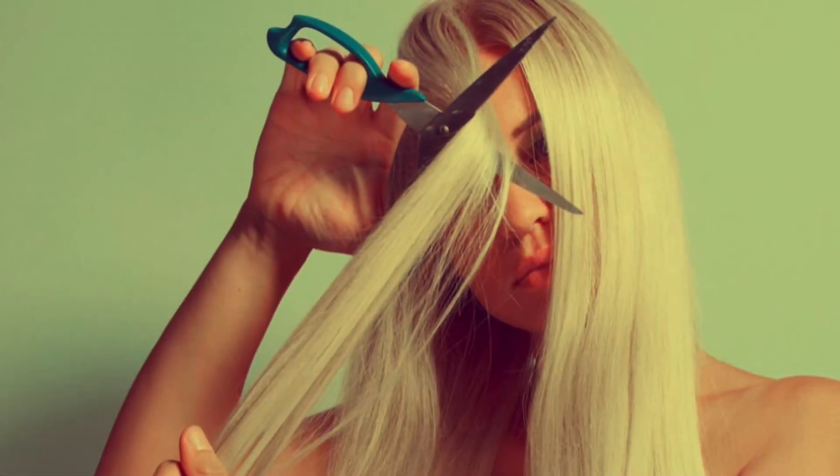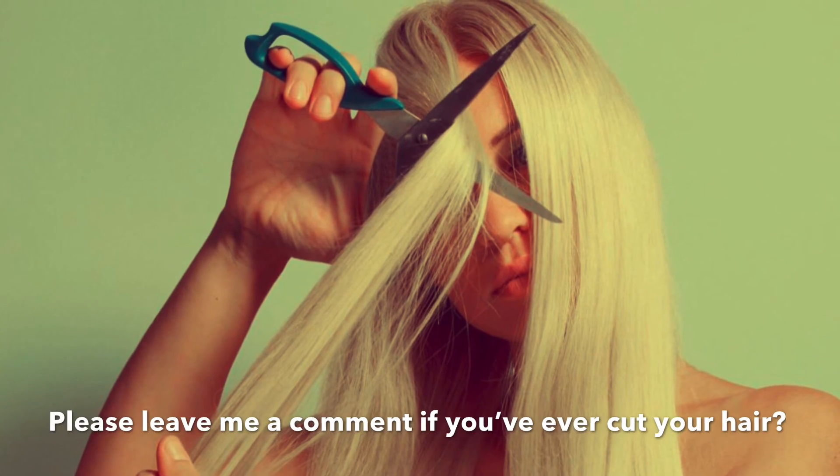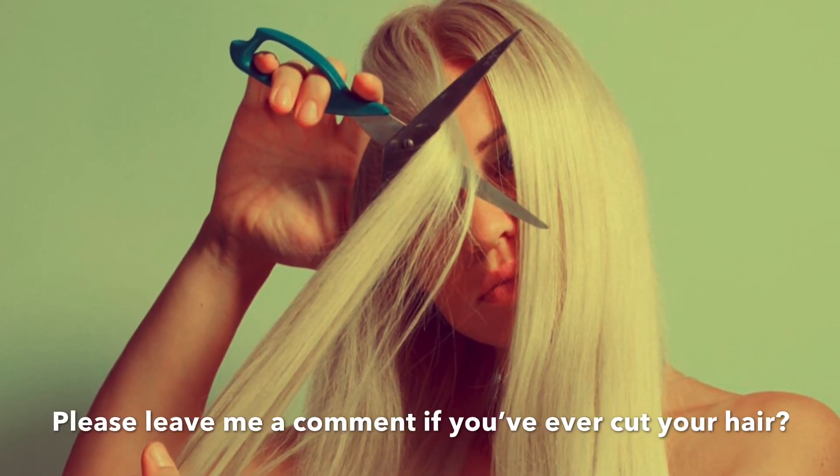Okay guys, hope you enjoyed this video. Please leave me a comment if you have ever cut your hair or not. See you soon!